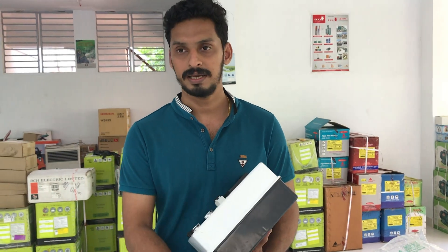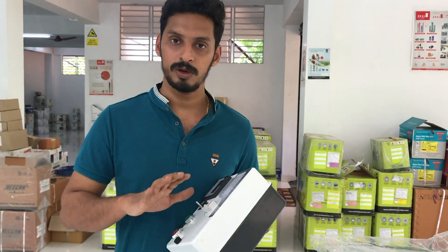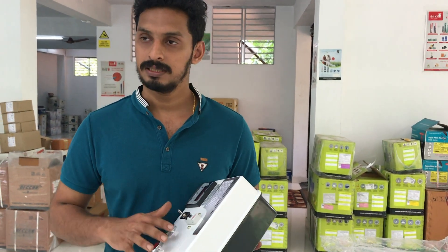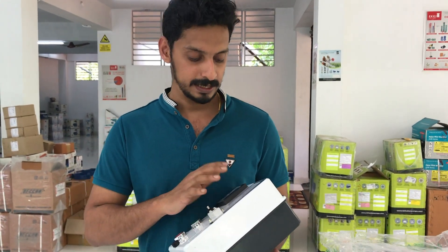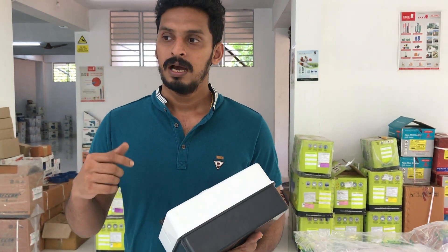If you have a motor, you can have a motor. This is a full automatic panel. We can also have a manual on this one. If you have a float, you can have a control. This is the first priority.